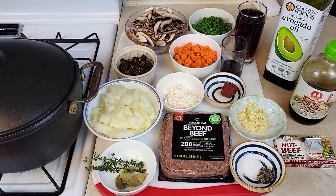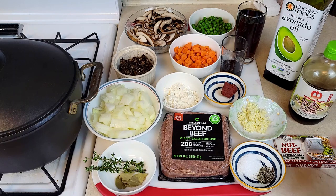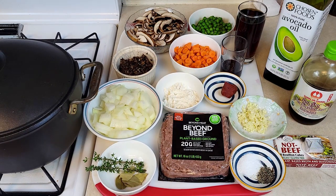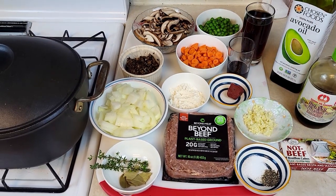Here are the ingredients for the meaty bottom. One pound Pure Farmland plant-based ground. Five ounces of thinly sliced mushroom. One chopped onion. One cup of carrot. One cup of peas — I'm using frozen ones. A handful of dried mushroom soaked in water overnight. One cup of that mushroom soaked water. Two tablespoons of red wine — any kind of house wine is going to be okay.